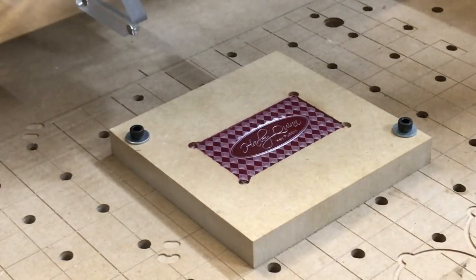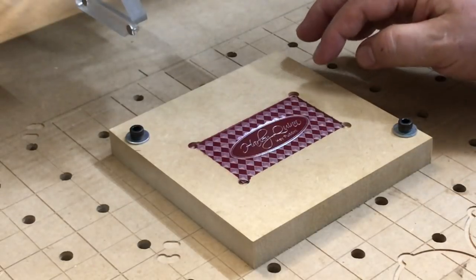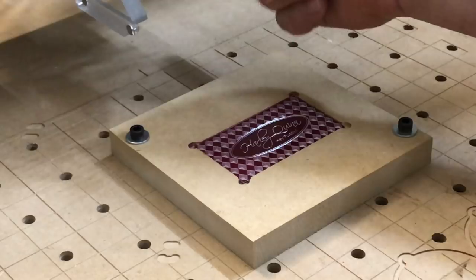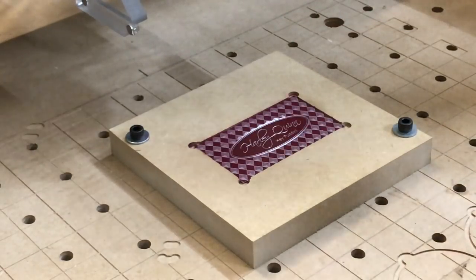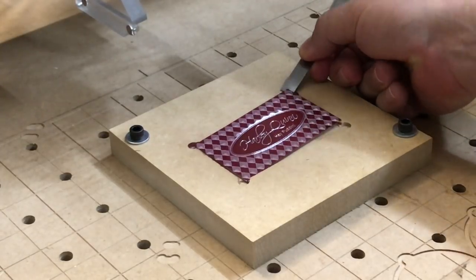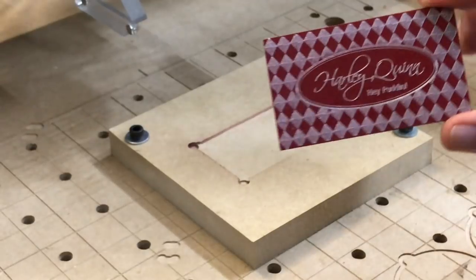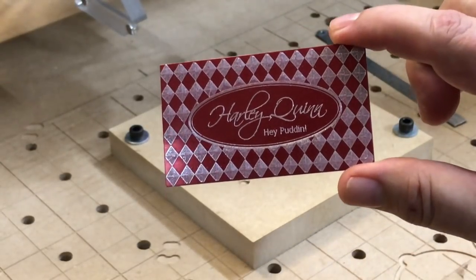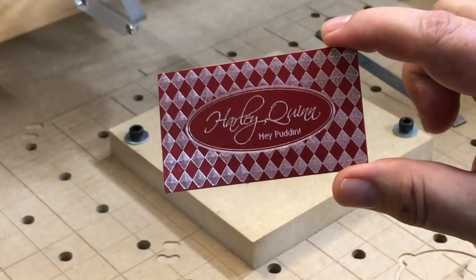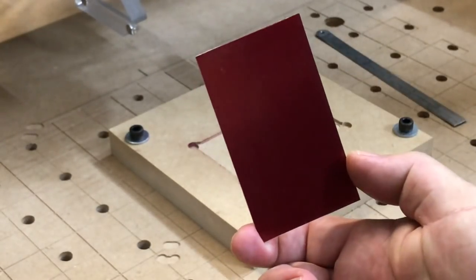So here we've got our final product. It's always a good idea to go ahead and check and make sure we got all the spots we think we should. Otherwise you can just drop this down a little bit and run it again. I think we get some pretty good detail with that. And if you wanted to go with something fancy like this, you could also just do name and number on the back.